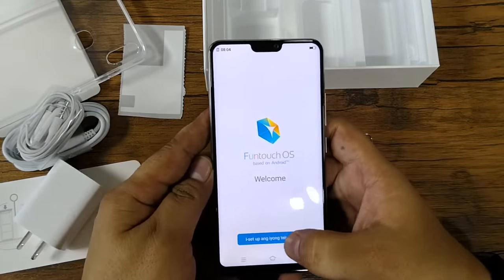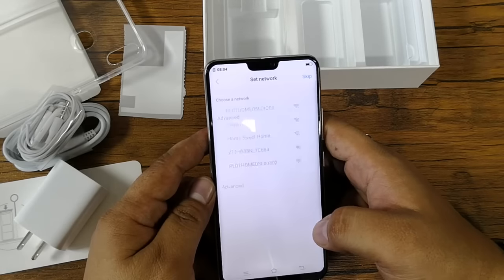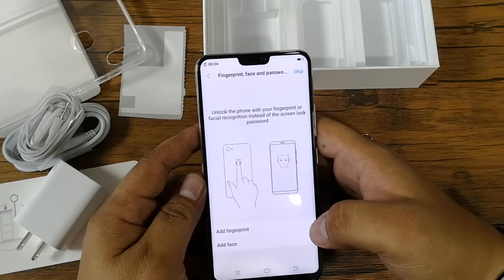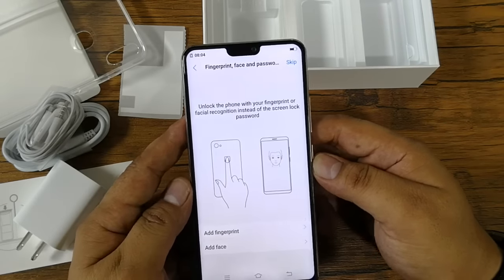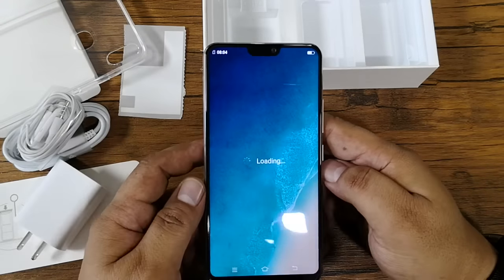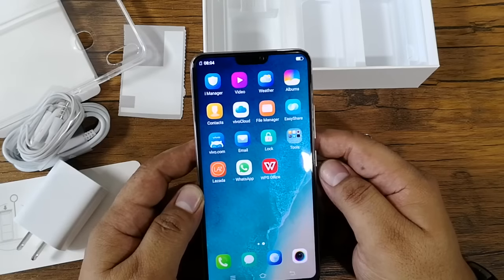Let's go through the initial setup — just click Next and skip this one. As you can see, the Vivo V9 also supports face recognition. This is how the phone's UI looks — it is based on Android 8.1 with Funtouch OS on top.